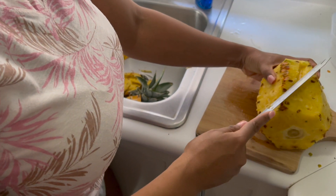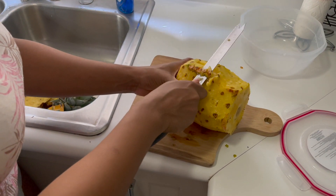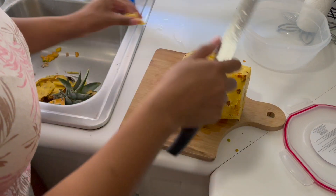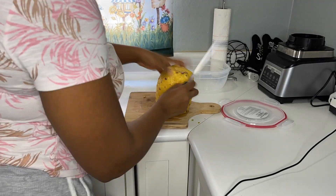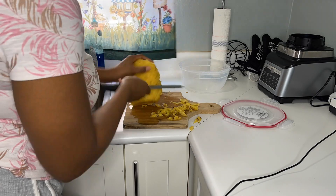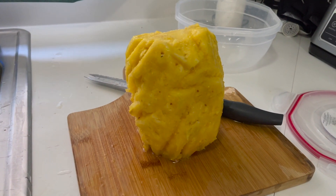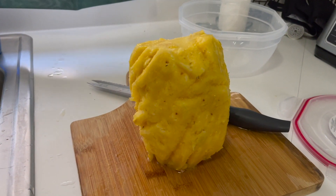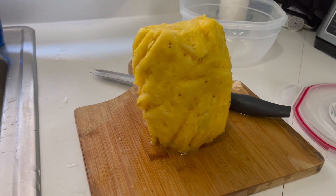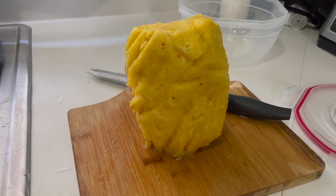I'll cut these out like that too. You can take off the skin here and I'll just work my way around. So there you have it — most of the brown things are out; that makes your tongue really itchy, well, my tongue at least. I tried to make sure everything is done and to save as much of the pineapple as I can. Now it's to my favorite part, which is slicing it up.